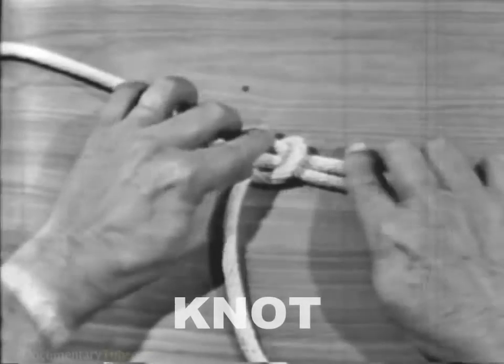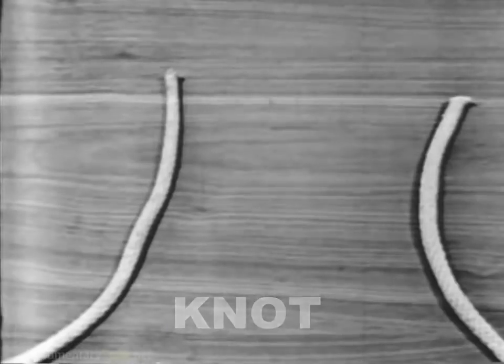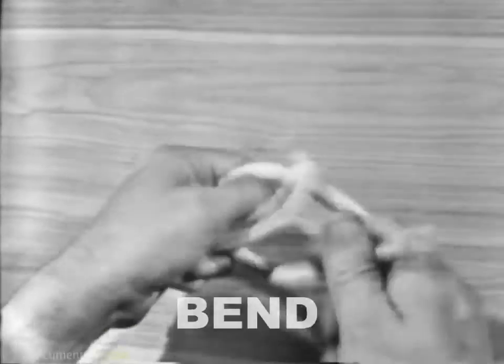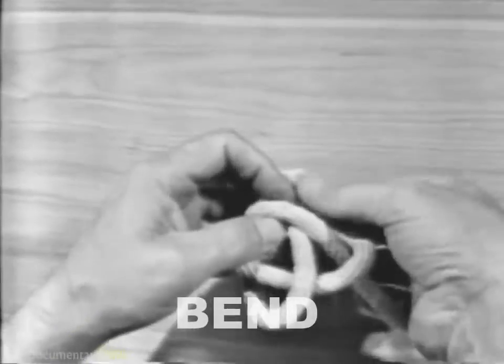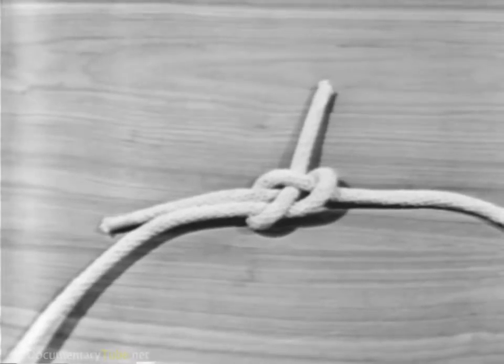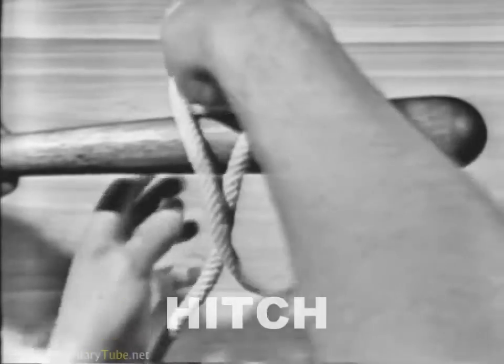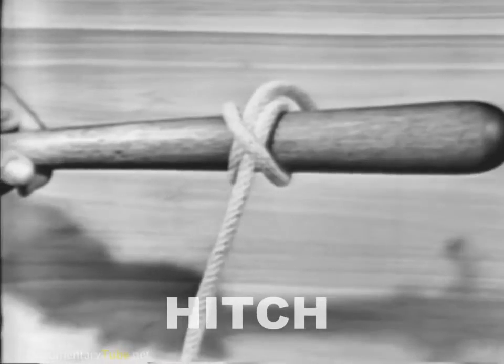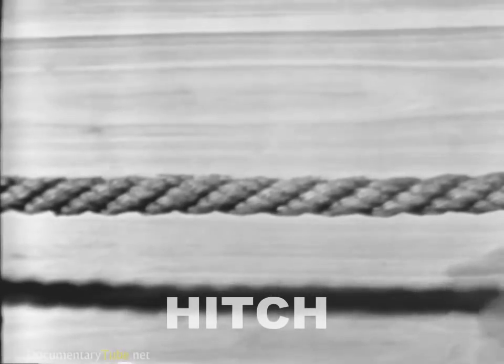In a knot, a line is usually bent or tied to itself. A bend ordinarily is used to join two lines together. A hitch is a line tied to a ring, around a spar or stanchion, or another line.